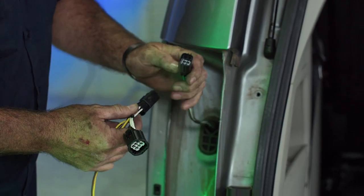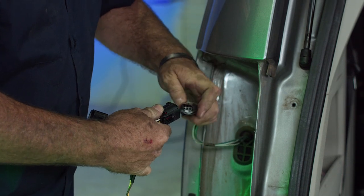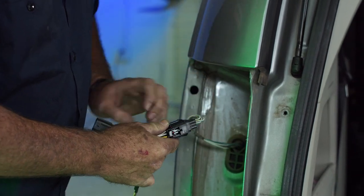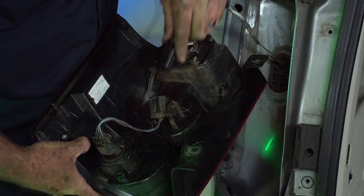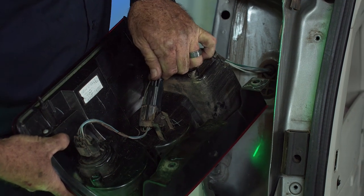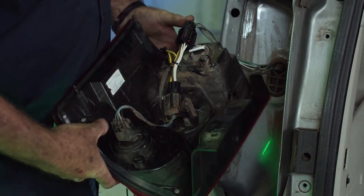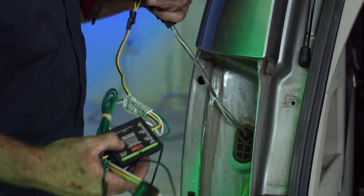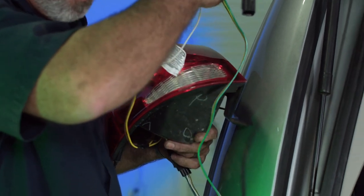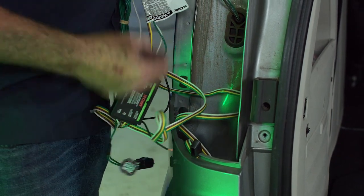This is the OEM taillight connector that we just removed — we'll go ahead and plug these in. Get our taillight back and get this plugged in. With all of this excess wiring, we're going to go ahead and route it right down behind the bumper. There's a lot of space down there and it opens up right underneath the vehicle, so we'll be able to just pull it all down.